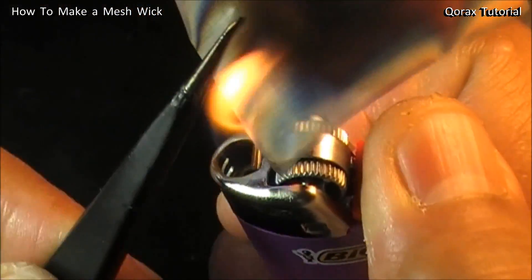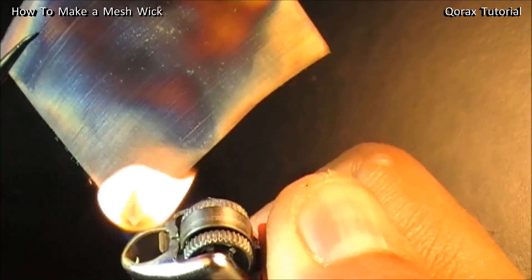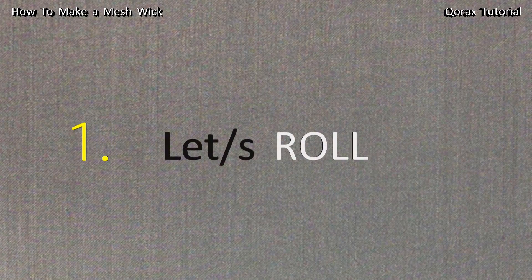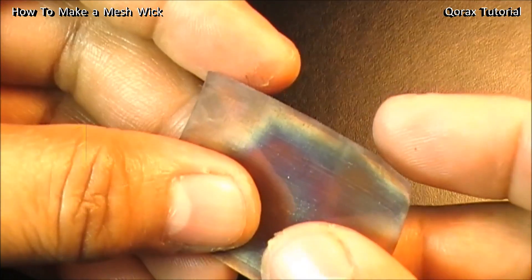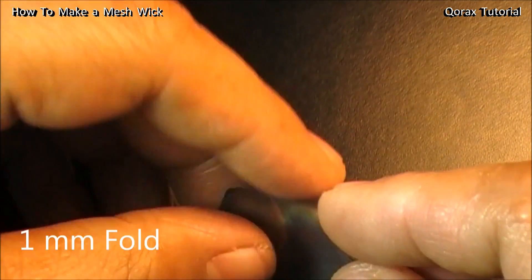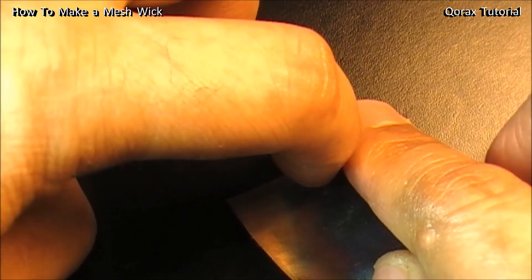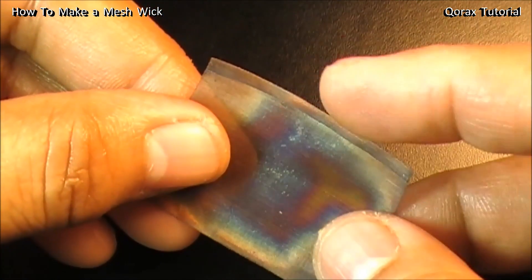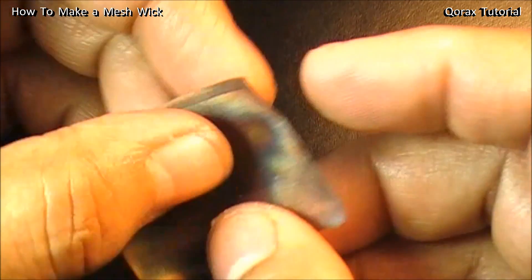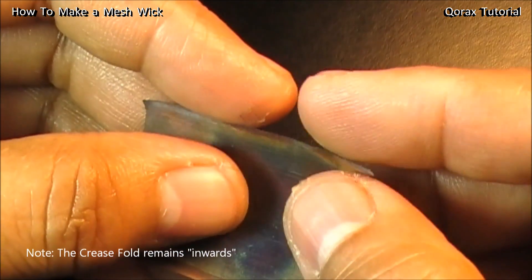Burn the opposite side as well — that's good enough. Then give it a slight crease at one end, a fold of roughly about one millimeter. Crease it like so. So one end has a perfectly creased fold, and the other end is open. The open end is going to be the outer of the wick, and from that end I'll start rolling it.